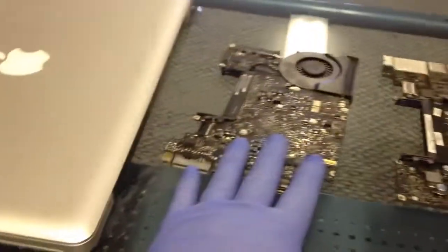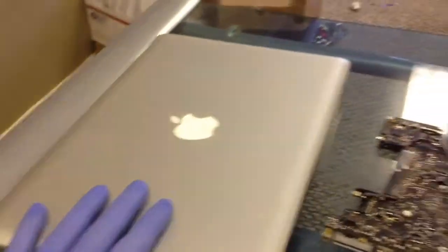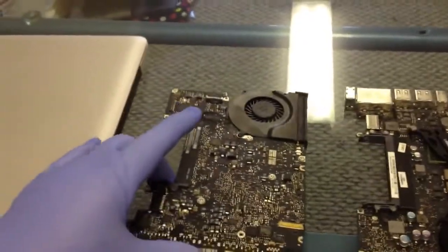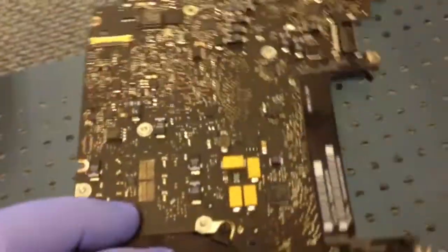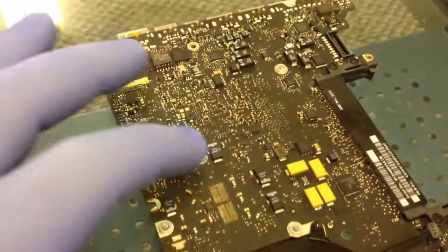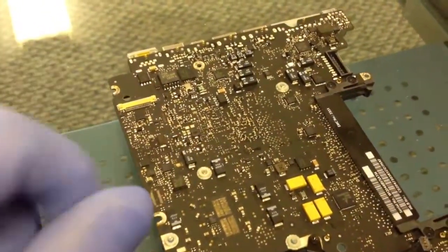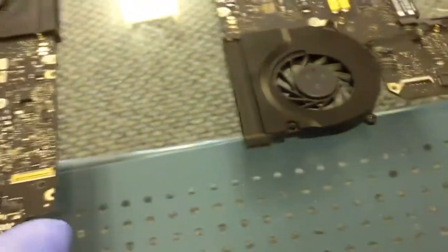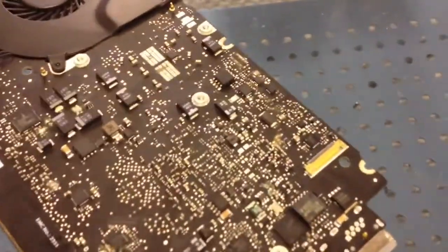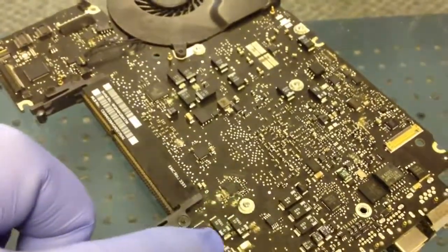We have two unibody MacBook boards here. I'm not exactly sure what's going on with the second one — I haven't opened it yet, so we'll hold that one for later. These were reported as water damaged. Getting a close-up of the board, we can see what's probably Coke residue, and there's visible corrosion here, over here, and up in this area.